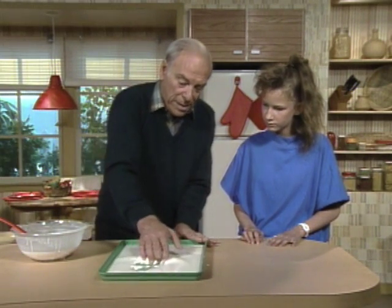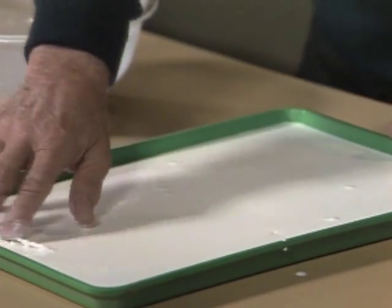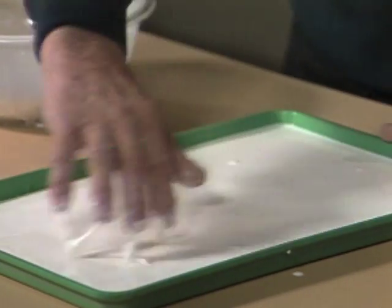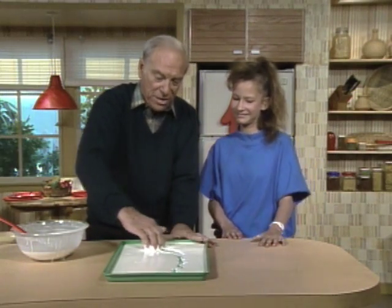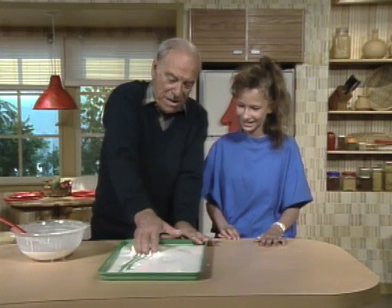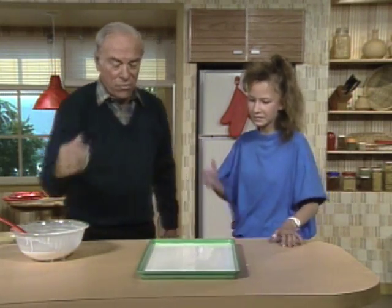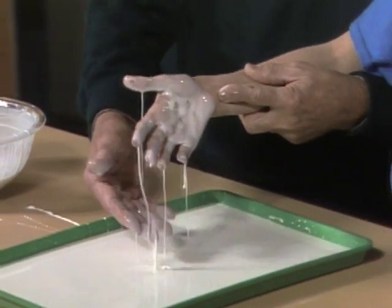I'll stir it all up and then I want you to do it. The harder you do it the better, because the more pressure you put on it, the more like a solid it'll become. Are you ready? Okay, one more — Evelyn, down real hard, as hard as you can with your hand. Go! Okay, that's weird, isn't it?